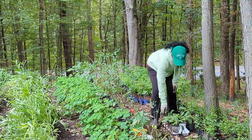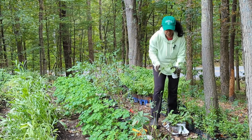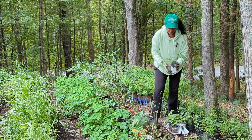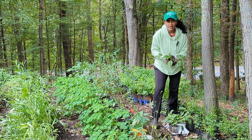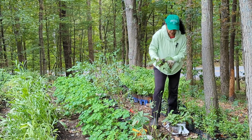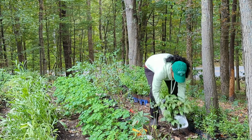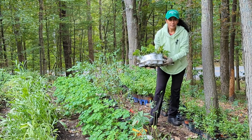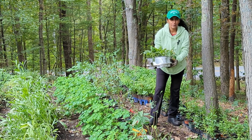Over here are some lungwort that I potted up just probably in the last month or so for selling. I did sell a bunch of them, but I actually want to add some to our space, so I'm going to grab the whole tray. Even though they're labeled in Proven Winners pots, they are not Proven Winners plants — they're just plants that I dug up from my own yard.